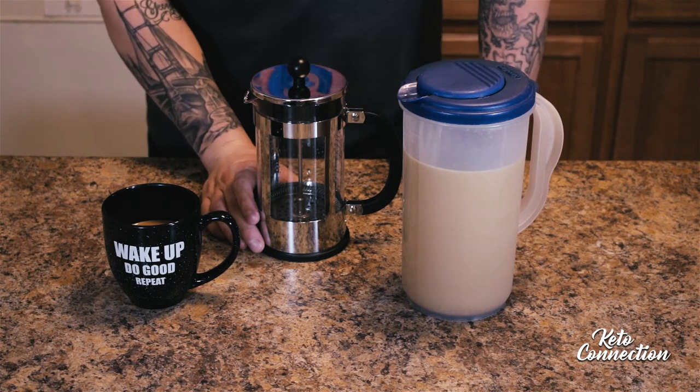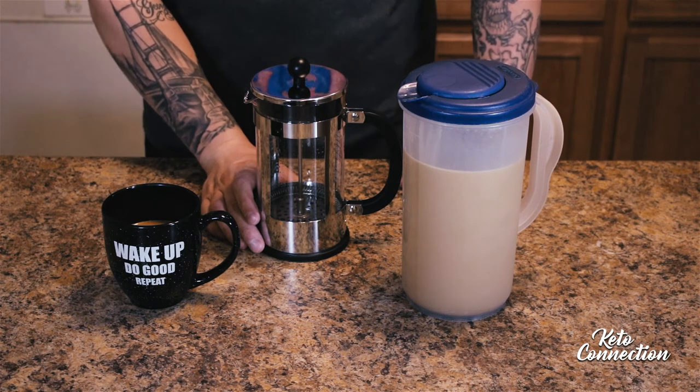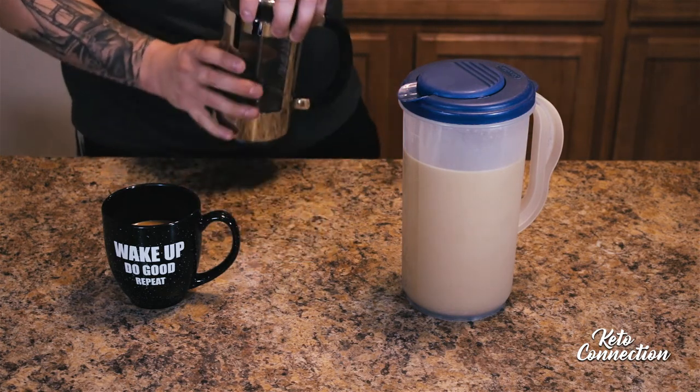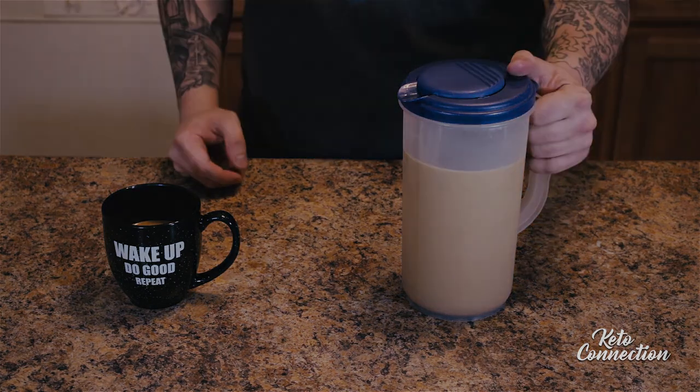I like to drink iced coffee — I don't really like my coffee hot, especially in the summertime. I like a cool drink I can just drink in the morning, especially after a hot shower. But that's it guys — give it a shot. It's definitely the sweetest keto-friendly coffee that I've tried and I hope you enjoy it.